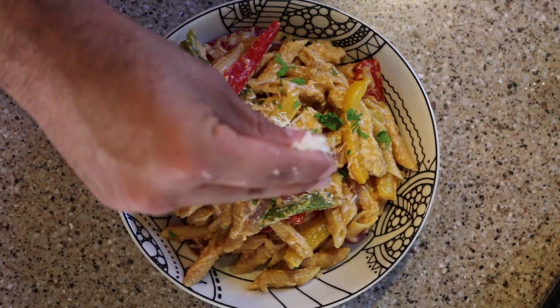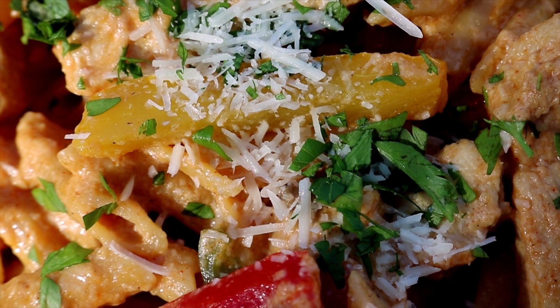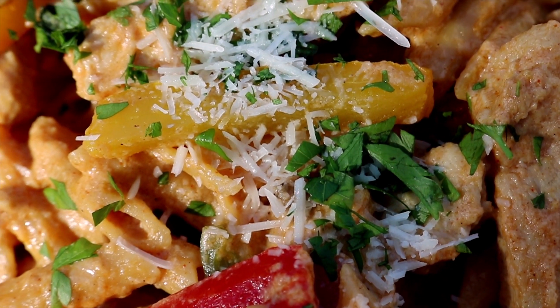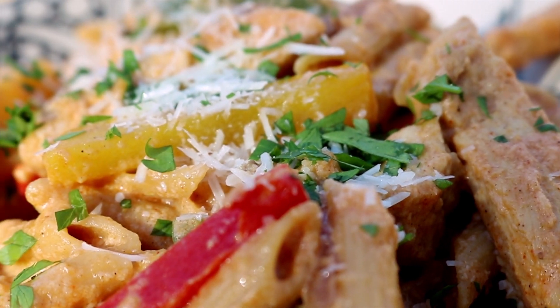If you like this recipe, don't forget to press like. Don't forget to subscribe. Hit the bell button for constant recipe notifications. And don't forget to share it with your friends and families. I'll see you with another recipe pretty soon. Until then, it's goodbye.